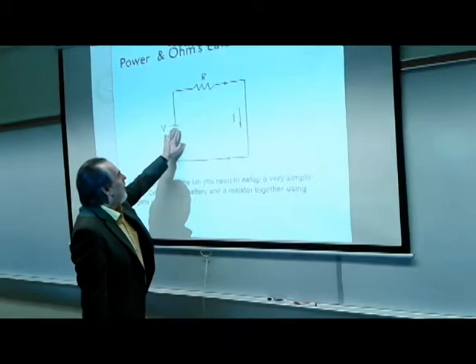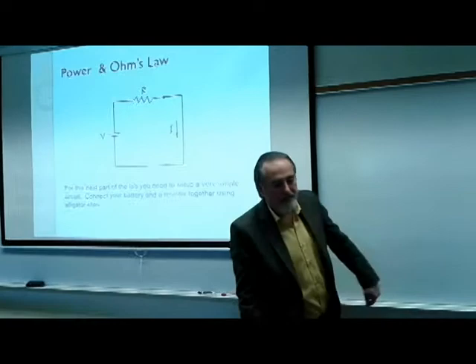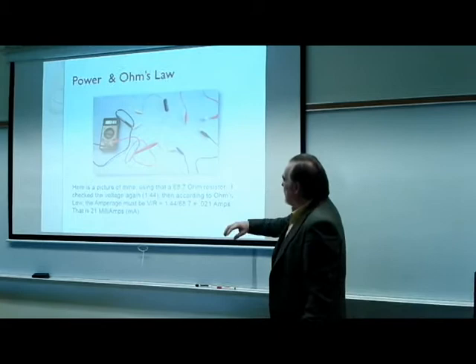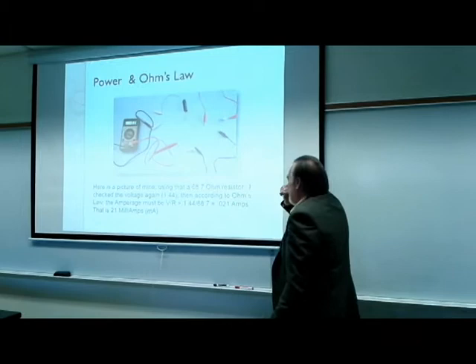Here's my resistor and here's the power supply. We can figure out using Ohm's Law the amount of current in amperes — we use I for current. I'm still using that 68.7-ohm resistor in this circuit.